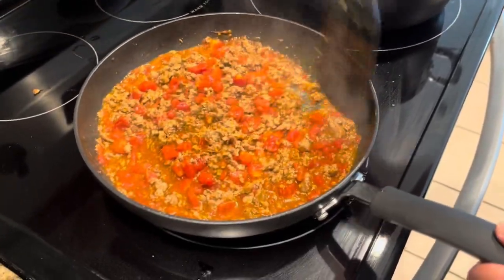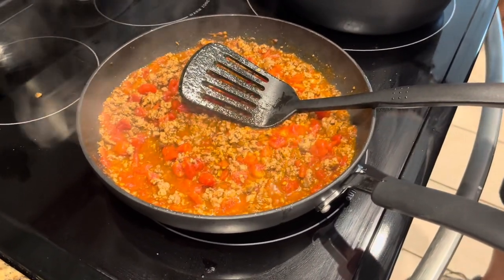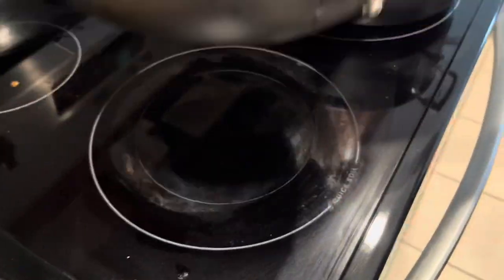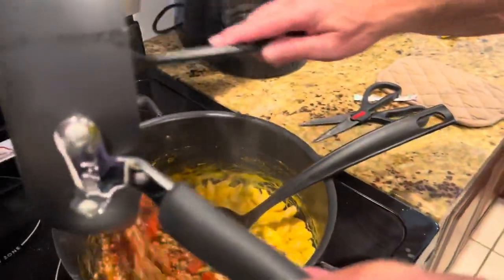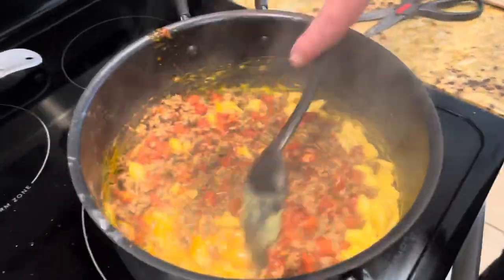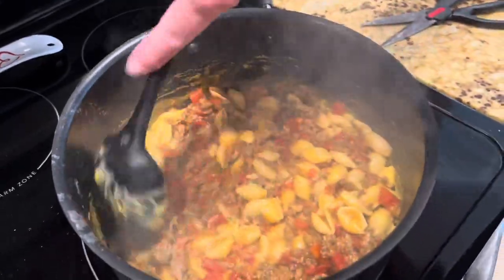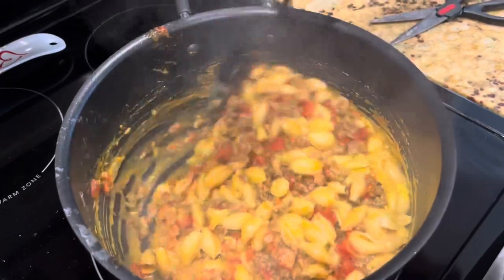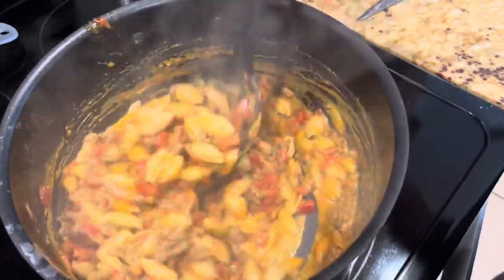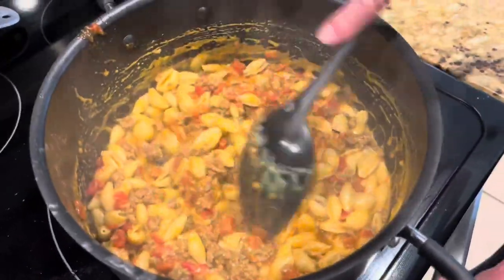The hamburger meat taco mixture is ready. Now I'm going to pour this right here into here. Okay, there we have it — taco mac.